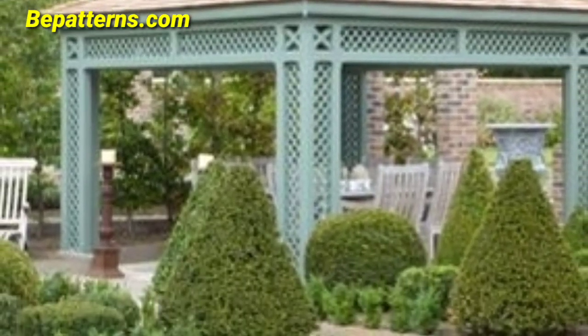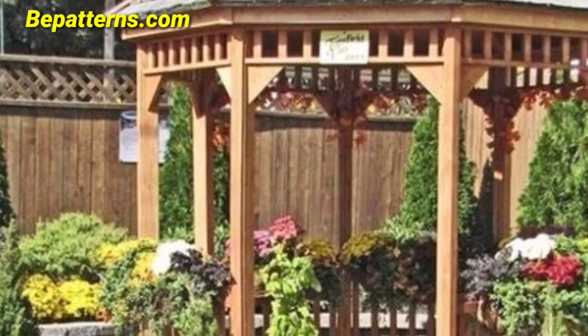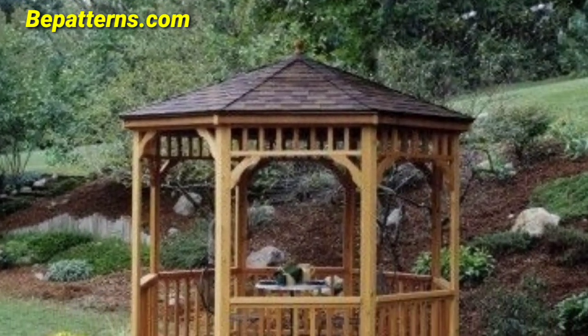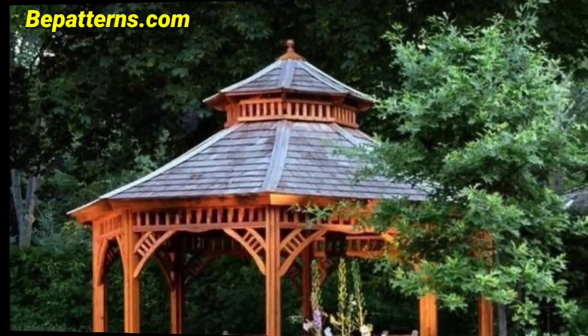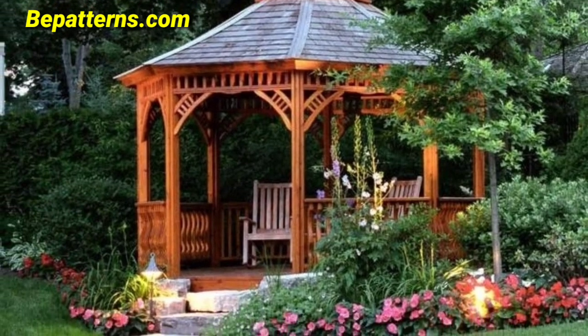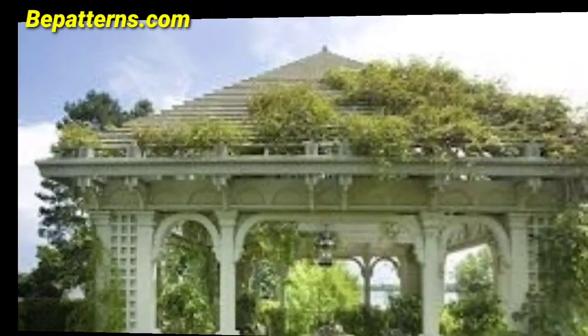Arrange white flowers, sunflowers, and other rustic blooms in wooden crates or barrels around the gazebo. Place vintage lanterns to set the mood with warm lighting and a nostalgic vibe. Introduce wooden or wrought iron seating with plush cushions and pillow-covered seats for added comfort.